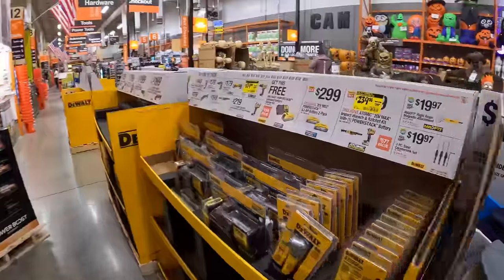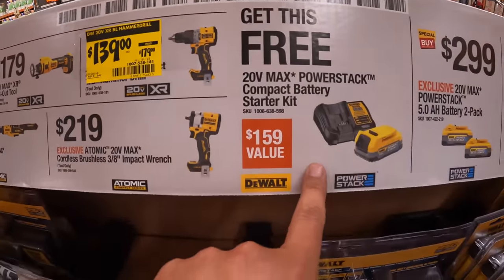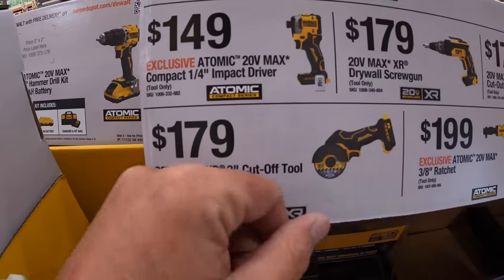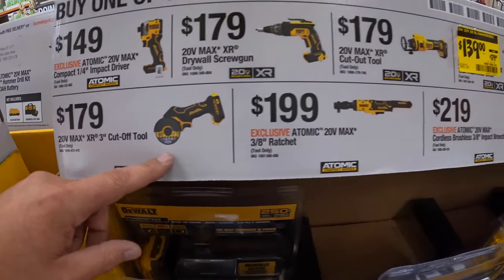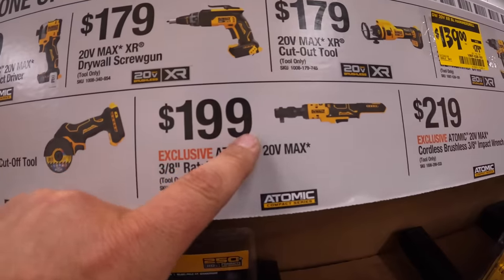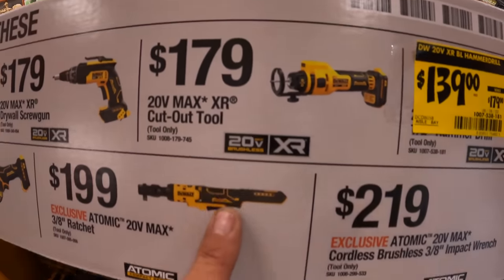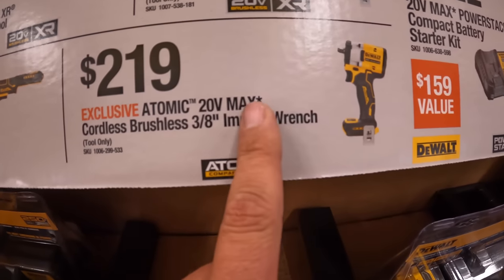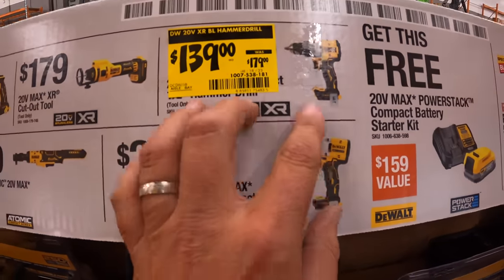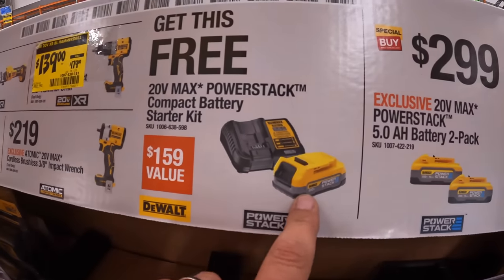They do have some price reductions — I'm wondering if this XR hammer drill is price-reduced and if you still get it for free. They have the DCF850 impact driver for $159, the XR 3-inch cutoff tool for $179. Sorry, guys — I just got off a 12-hour shift, a little tired. $199 for the 3/8 20-volt max ratchet, $179 for the XR drywall screw gun, $179 for the XR cutoff tool, the 3/8 impact wrench for $219 atomic, and the half-inch version is a fantastic impact wrench. $139 — was $179 — for their XR temp brushless hammer drill, which is a brand new tool.